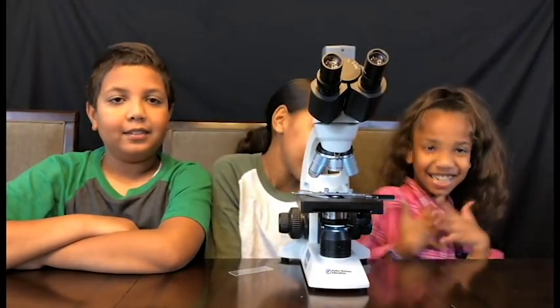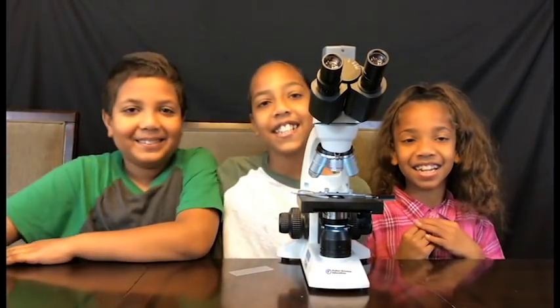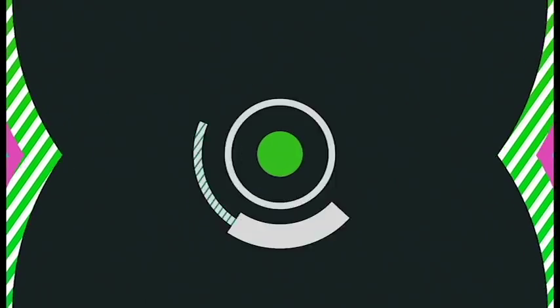Hey guys, it's Jasmine and Janiyah and Georgie, and today we're going to be starting a new series called 'How Does It Look Underneath the Microscope?' I know that's a long series title, but we're gonna try to make it shorter.